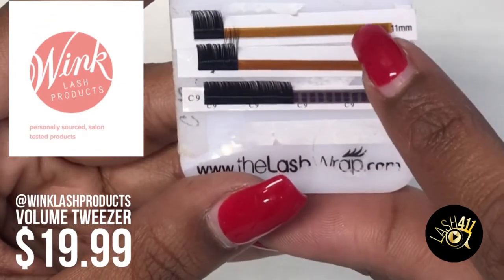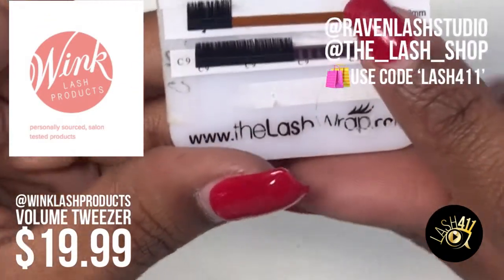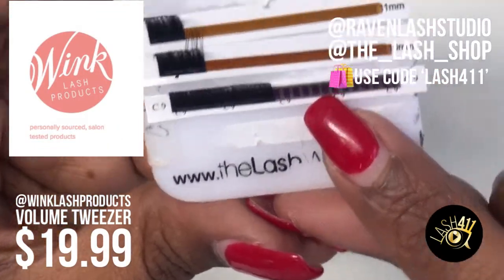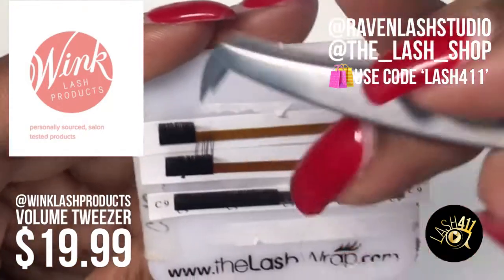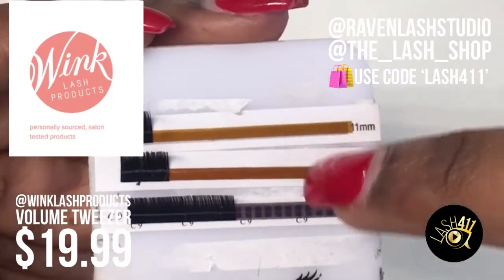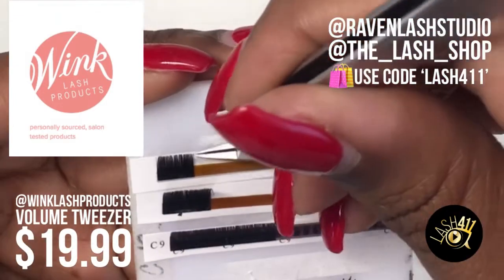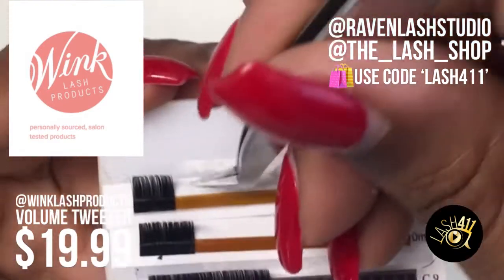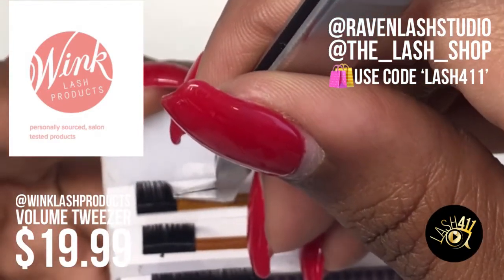Let me show you. These lashes — these top two strips are from Raven Lash Studio, and this bottom strip is from Stella Lash. Two brands that I like. I really like Raven's strips — I'll review those in another video. But let's start with the Lonely Fan, also known as the wiggle method.